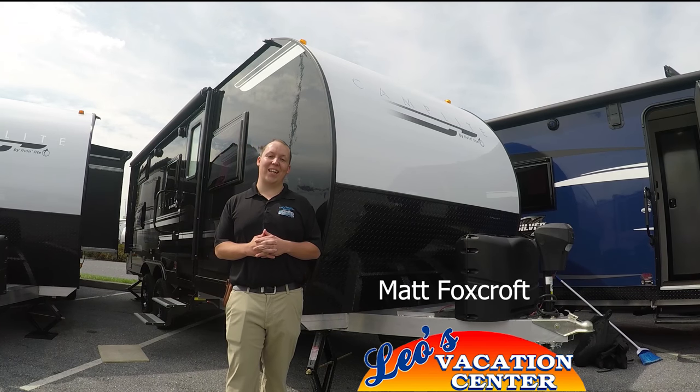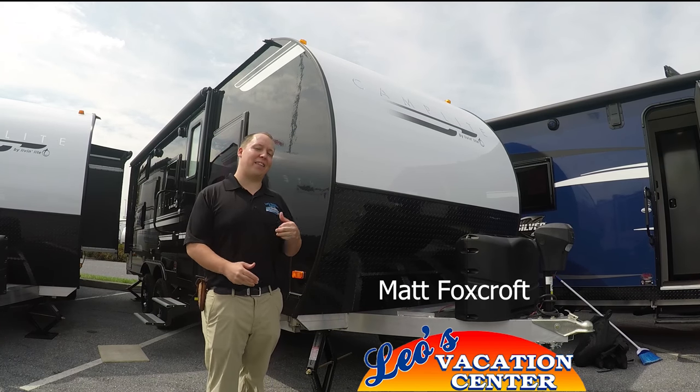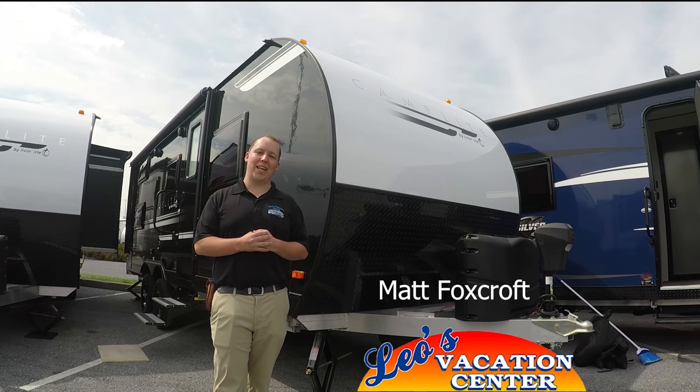Hi, I'm Matt from Leo's Vacation Center and today we're going to take a look at the 2018 Camplight 21BHS.